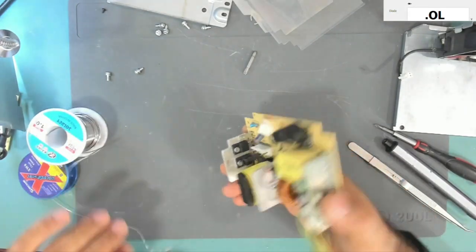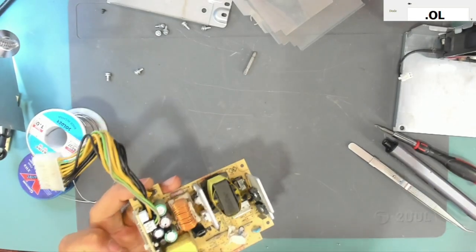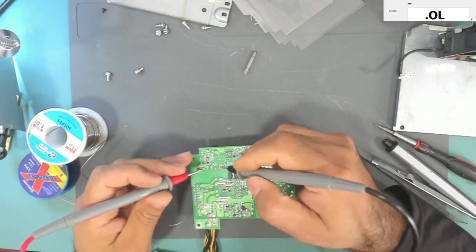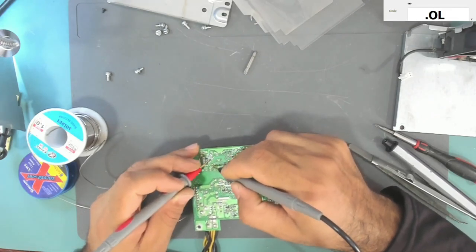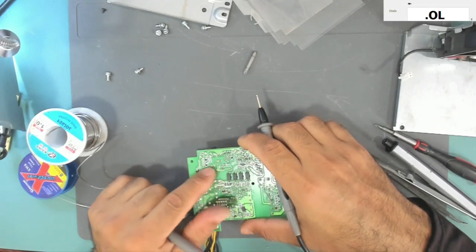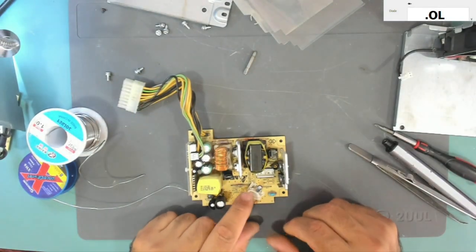I want to check this switching IC because it has an internal MOSFET. Let's test the source and drain — it is not shorted. We do have a short here but that is because of the transformer. So we will replace the resistor and try it.